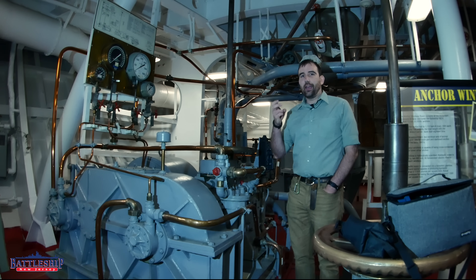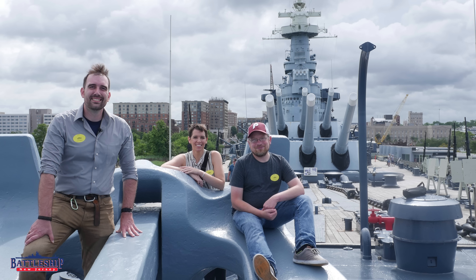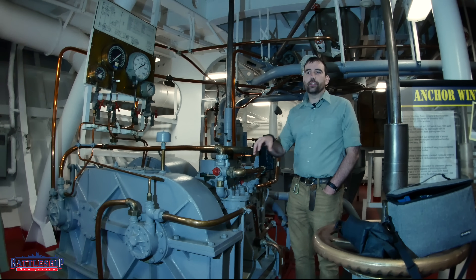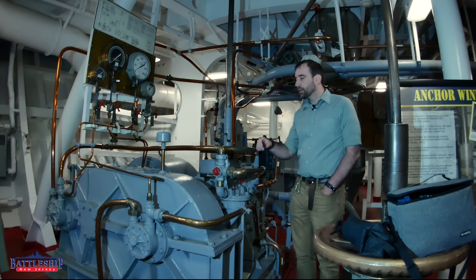Iowa-class battleships have a pair of 30,000-pound anchors at the bow — that's their whole ground tackle system. Each anchor has approximately 1,100 feet of chain, and each link of the chain is about 123 pounds. Between the ground tackle and the chain, you're laying out enough weight to hold the ship to the seabed when she's moored away from a pier. So raising and lowering that requires equipment.